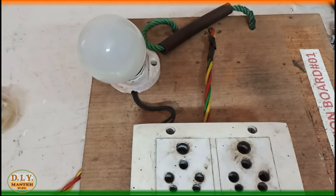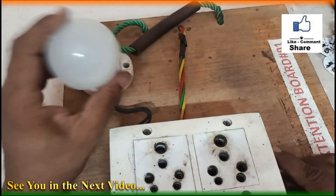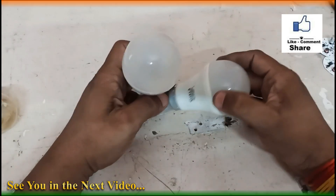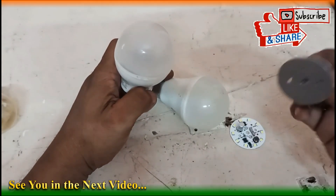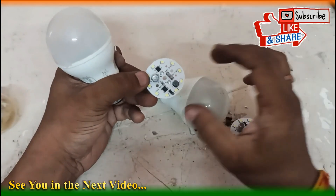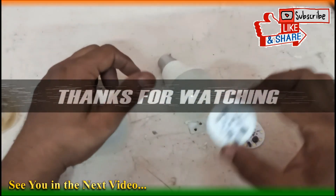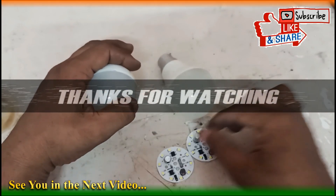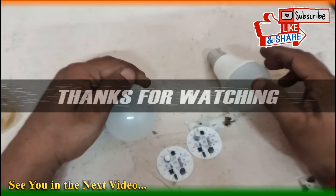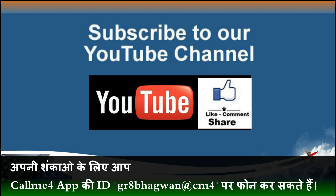I hope you liked this video. Please share it with your friends so we can also save some money — instead of buying a new LED bulb, try to recycle or reuse this scrap material with a minimal investment of around 25 rupees, though it may vary between 15 and 30 rupees depending on your local area. Thanks for watching, and subscribe to our channel for more updates.